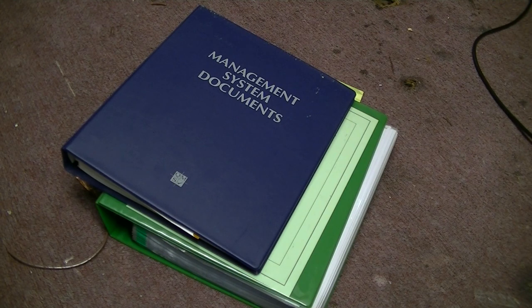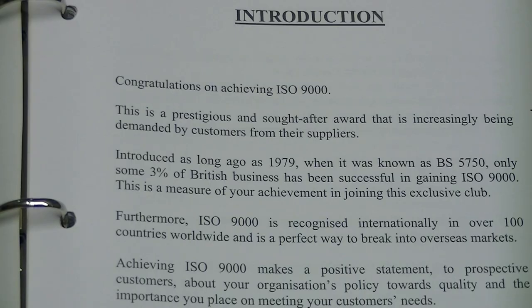I know guys it looks intimidating but really it isn't. This is the ISO 9001 — all this does is generate a mountain of paperwork and basically it just pisses me right off, but I have to comply with it.